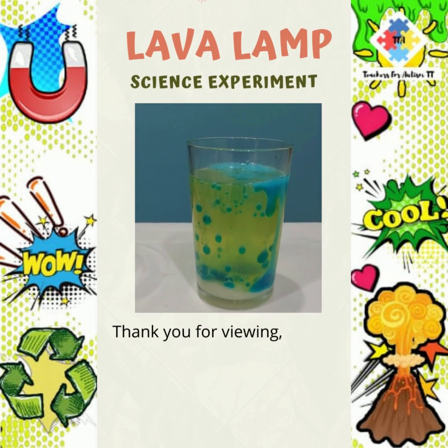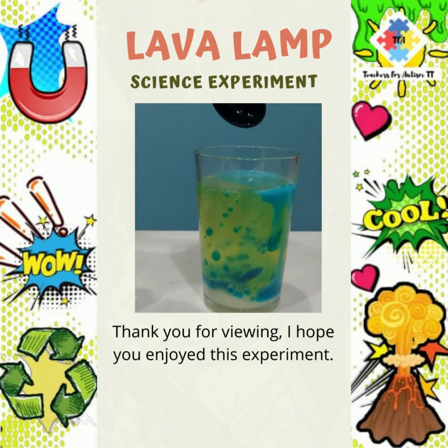Thank you for viewing. I hope you enjoyed this experiment. Bye bye!